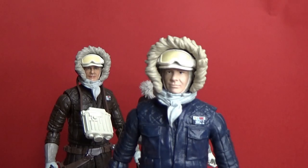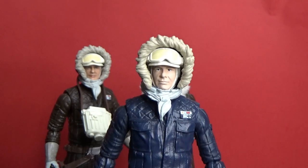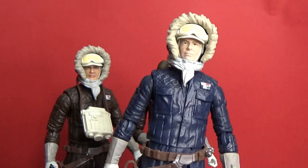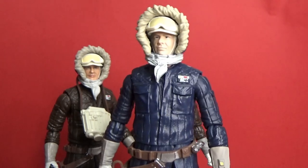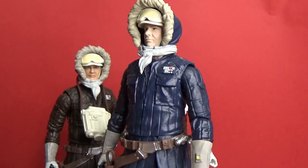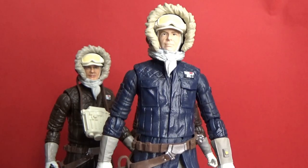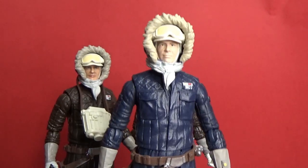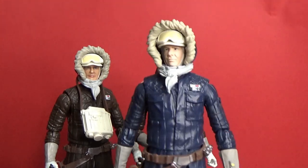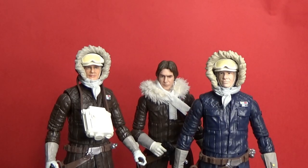Now going back to the initial release with its infamous blue jacket. There's always been that long-running debate about whether it was brown or blue — and then the Power of the Force 2 figure came out in gray, sort of in between. I do like the look of this one. If you have both figures you could do a head swap and get the better-looking Han in the blue outfit. I really like them both — the blue is a really nice color, but I also like the brown.